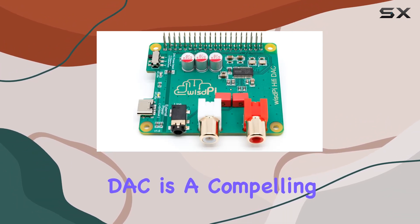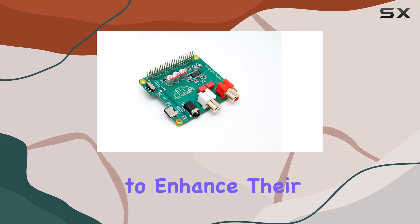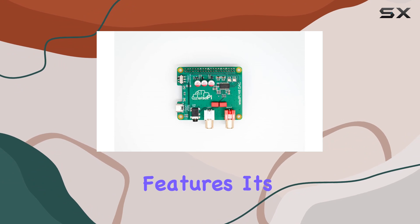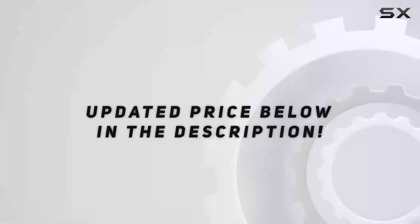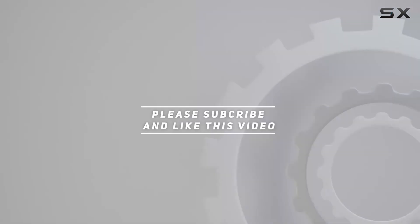To sum it up, the Wispy Hi-Fi DAC is a compelling choice for audio enthusiasts and Raspberry Pi users looking to enhance their audio setups. With its robust build, compatibility, and advanced features, it's a valuable addition for anyone seeking top-notch audio performance from their Raspberry Pi. Check out the video description for an updated price, and thank you for watching.